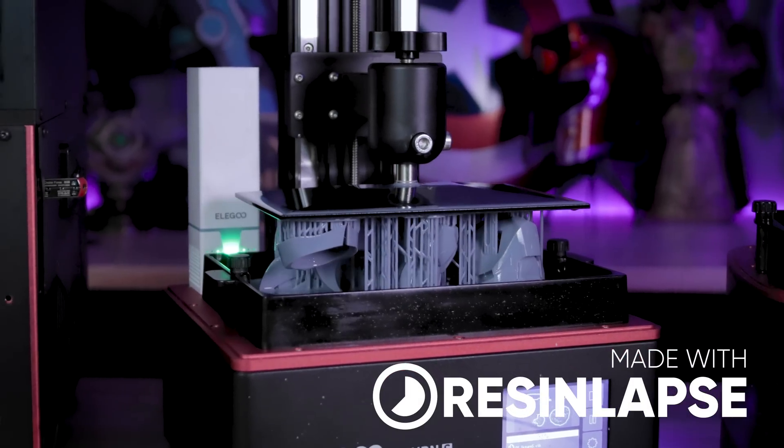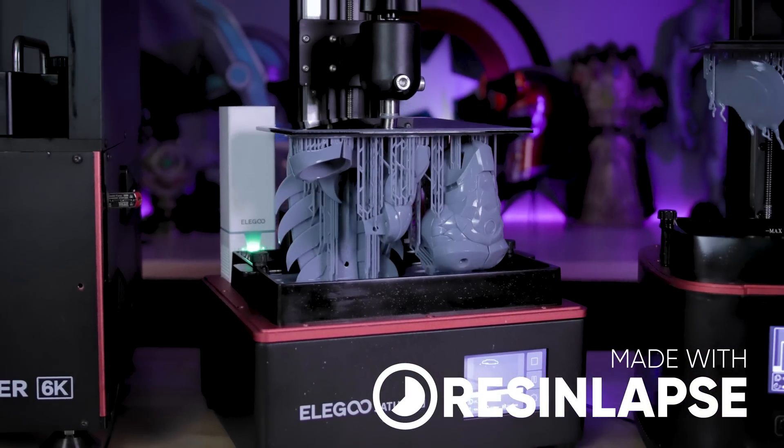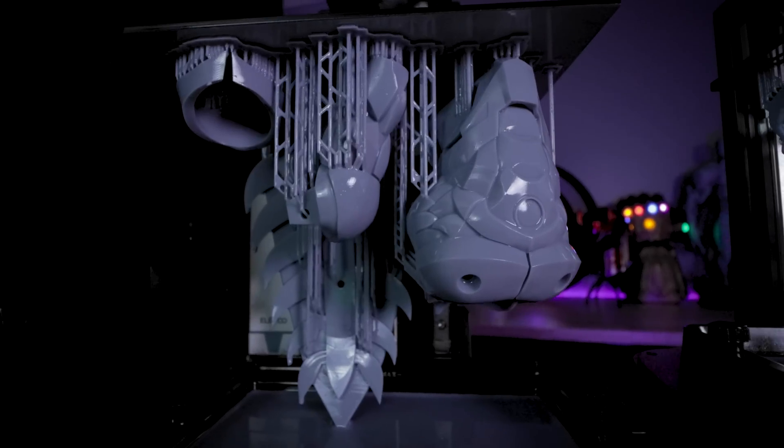Hey everyone, Uncle Just here. I do a lot of 3D printing and I end up with a lot of leftover resin. So today I want to print something really big with all that leftover resin across five different 3D printers, including one new mystery printer.